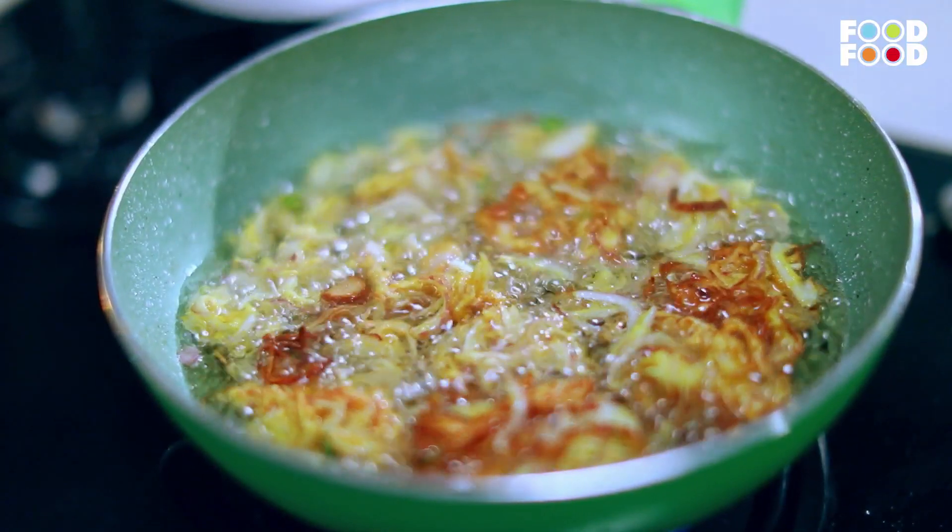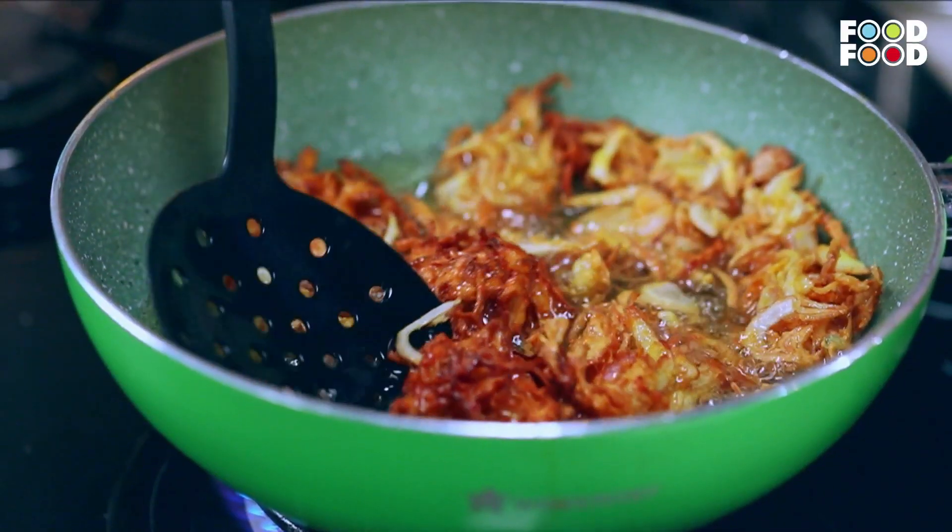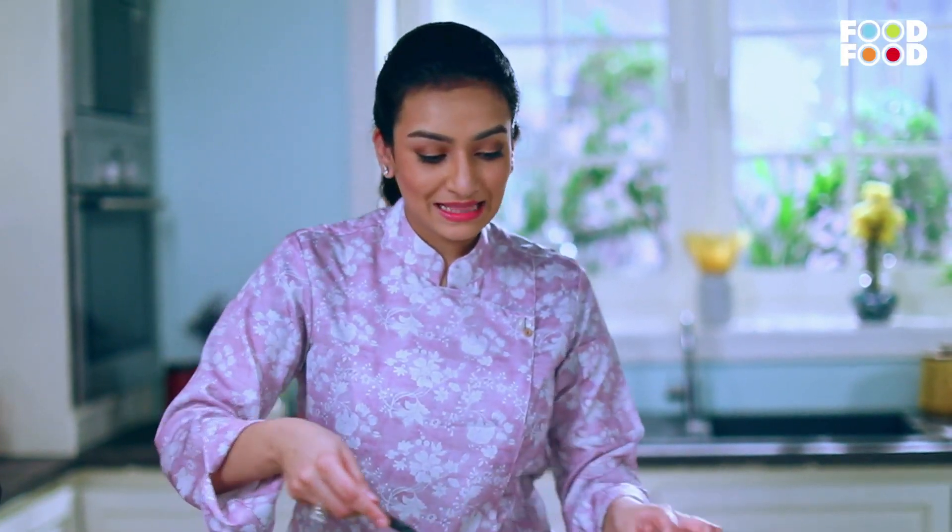We will wait so that both sides will be brown and crispy, then we will take it off. Now they are golden fried and so crispy.